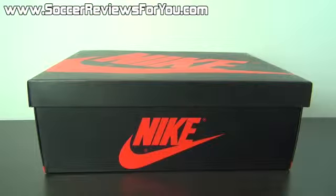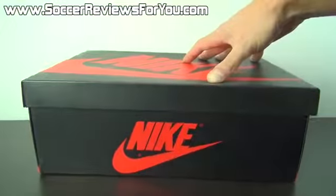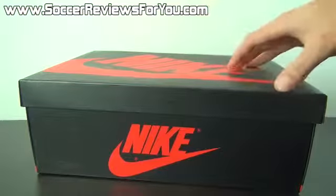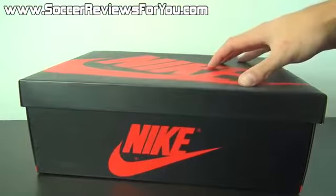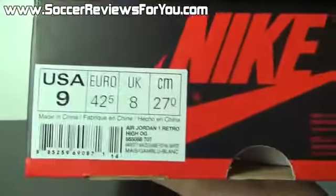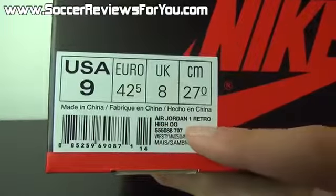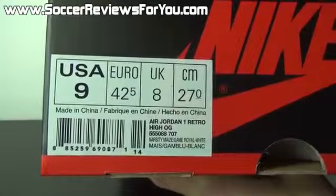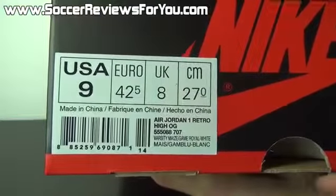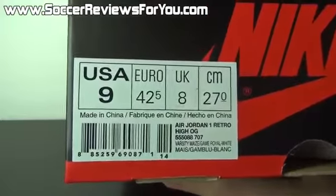Josh from SoccerReviews4U.com bringing you my review plus on-feet video of the Air Jordan 1 Retro in the Laney colorway. Because this is one of those models with the Nike Air branding as opposed to a Jumpman on the tongue, it comes in a red and black Nike box as opposed to a black and white Jordan box. The shoe is listed as the Air Jordan 1 Retro High OG. OG basically just refers to the Nike tag instead of the Jumpman tag. The colorway is Varsity Maize, Game Royal and White, which is the Laney colorway.